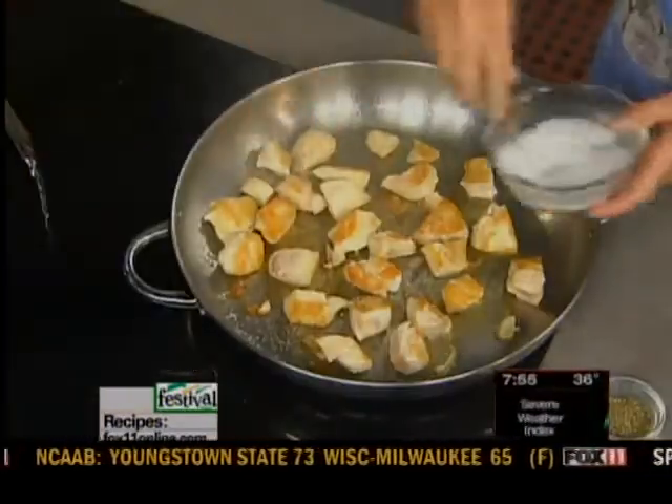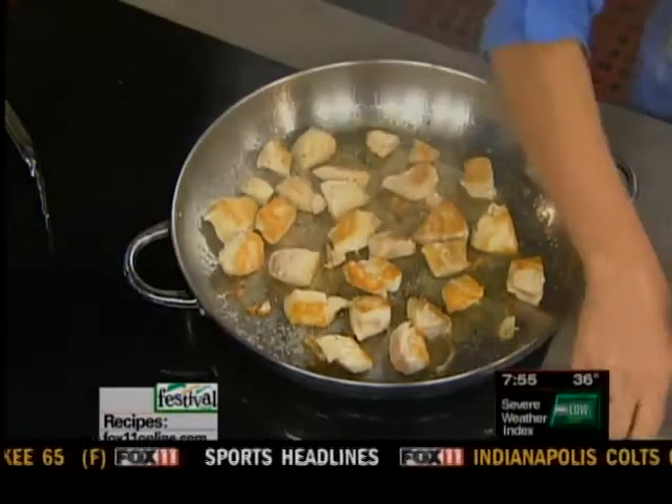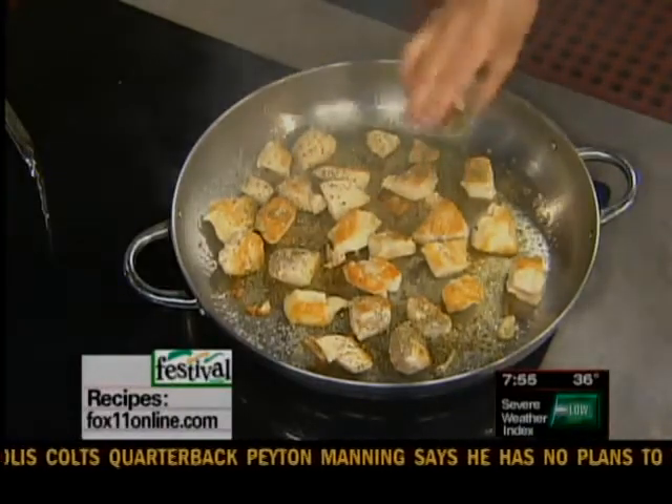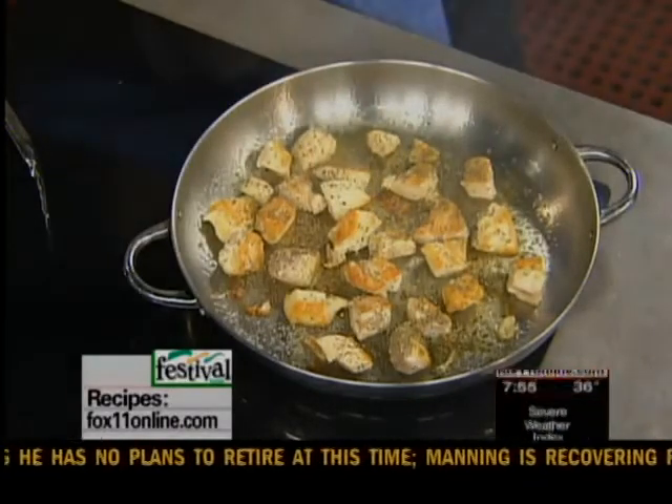I'm going to season them with some salt and pepper, and then a few teaspoons of some dried Italian seasoning. If you don't have it on hand, you could just use some dried oregano, dried basil, and maybe some dried parsley — make your own.